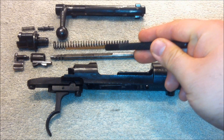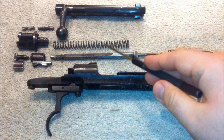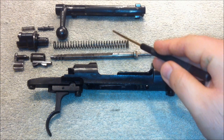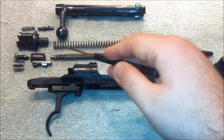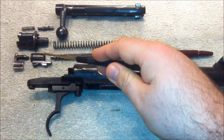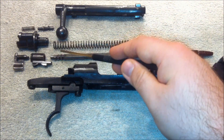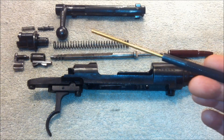The safety physically blocks the cocking piece from moving forward when the safety is in either the safe or takedown positions. And the plunger and its spring, which stops the bolt body from being able to rotate when the bolt is out of battery. At the heart of the bolt is the striker, which is the simplest means of igniting a cartridge. All you need is a firing pin, a spring, and something to hold it back until you want to fire, which in this case is the cocking piece on the end of the firing pin, and the sear on the receiver.